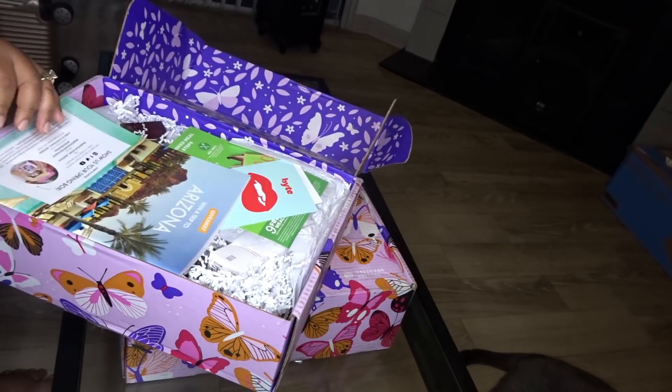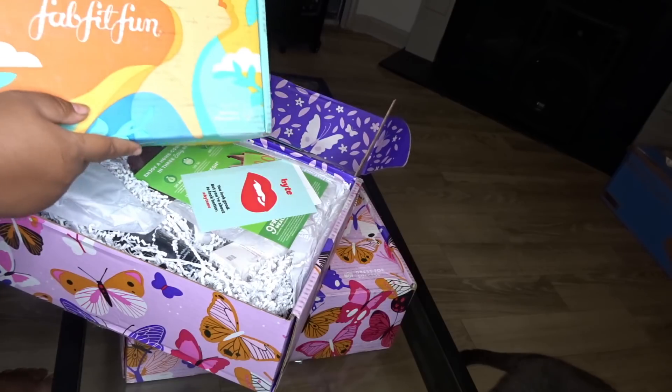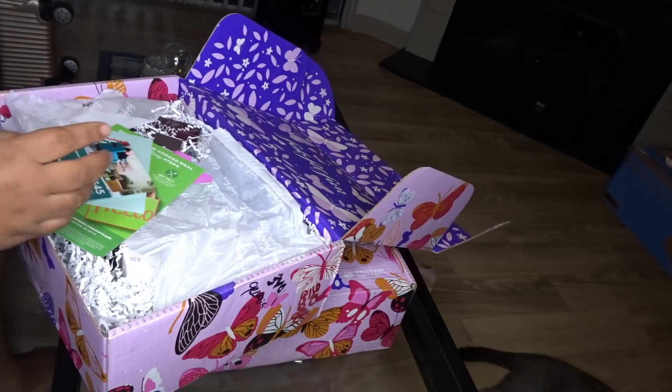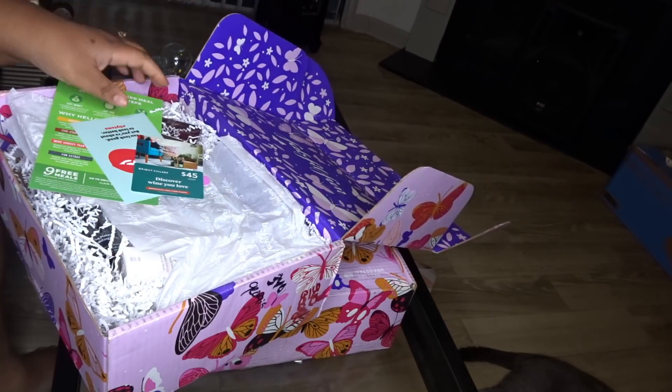Here is my FabFitFun box. This one is the spring one — I have three spring ones, and this one right here is the newest one that came out, which is the summer box. So let me show y'all the spring one first. You guys, I have a FabFitFun coupon code — my code is 'full figured' and you'll get $10 off your first box.